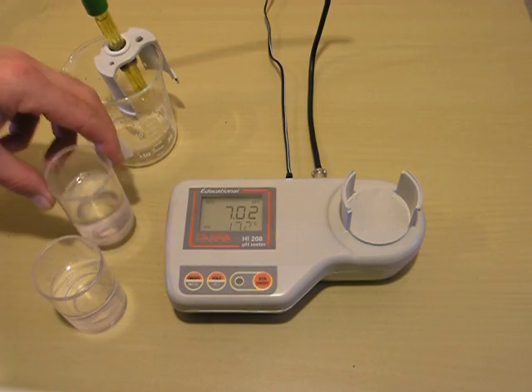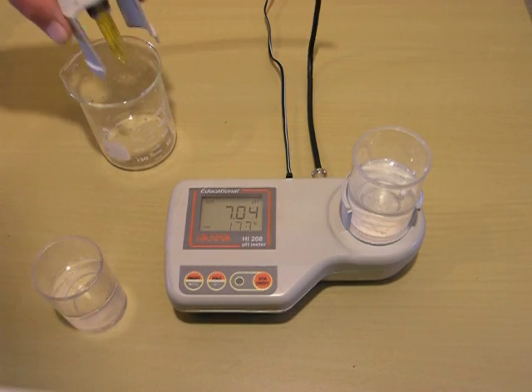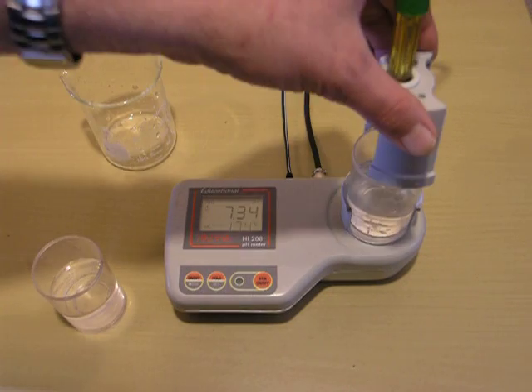Put a clean beaker with pH buffer 7.01 and a stir bar on the machine. Rinse our probe real quick, then replace the cap.